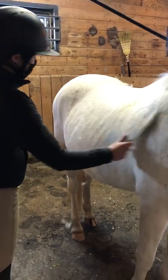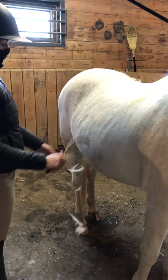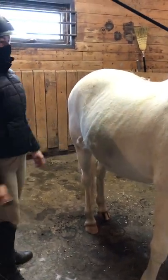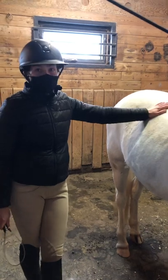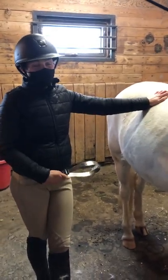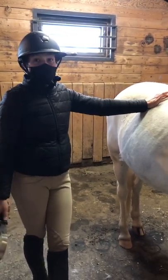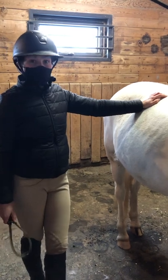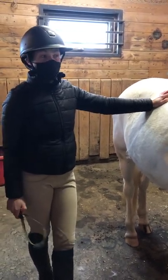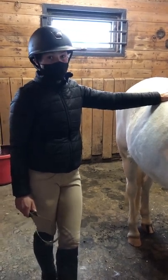It probably works about the same as the curry comb — we're getting lots of hair off this side as well. Different horses have different coats, so Dora had a really thick coat; she grows a lot of hair and sheds a lot. Either of these methods are going to take a lot of hair off of her. Some horses that have a thinner coat or shorter or longer hair — you might find that one or the other between the shedding blade and the curry comb works better, so you can experiment and find what works best for you.